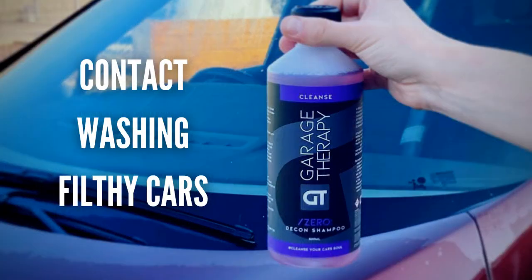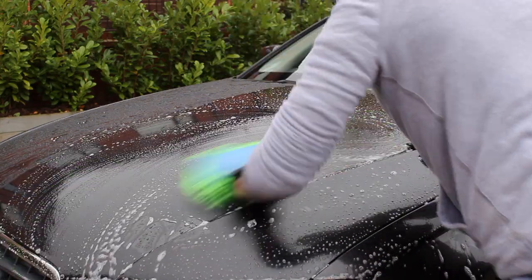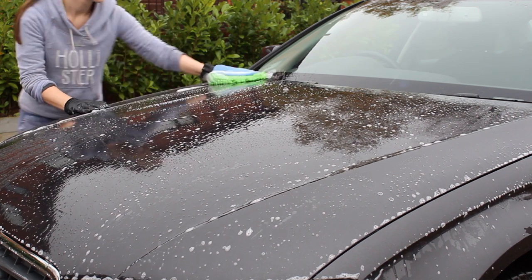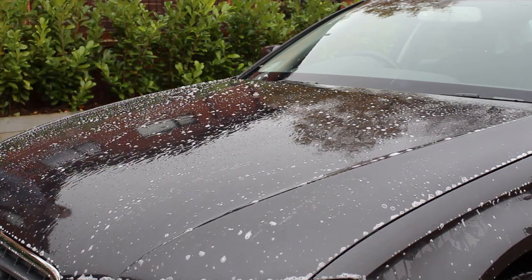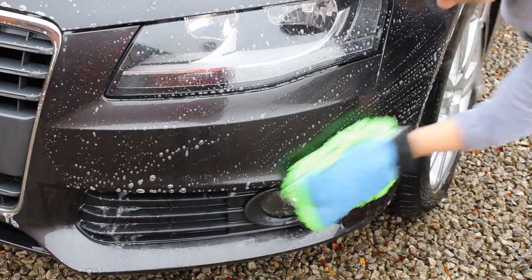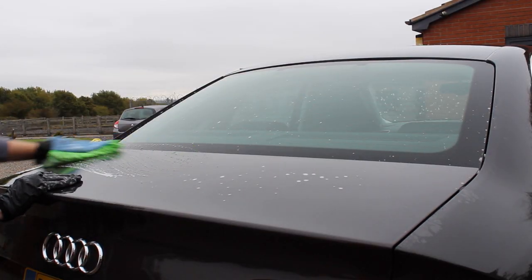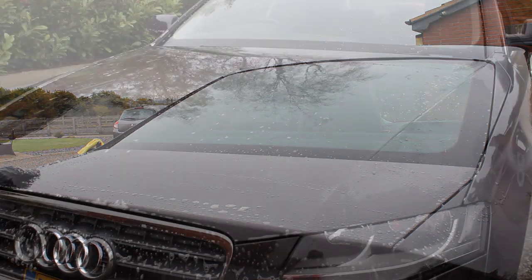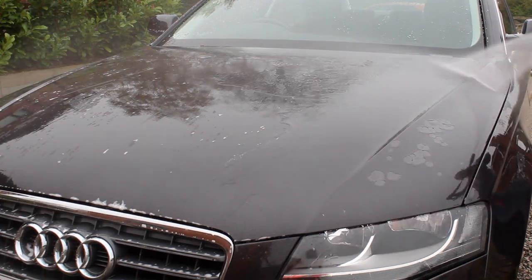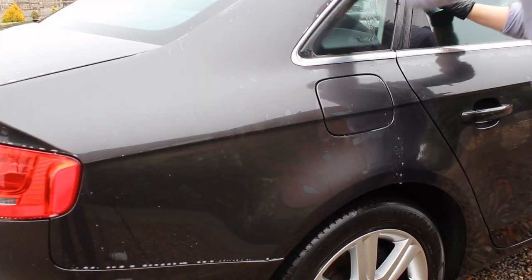Following on, another use is as a contact wash for really filthy cars. It has excellent cleaning ability — much better than a standard pH-neutral car shampoo — helping to remove stubborn dirt while also decontaminating the paint. I really like using it when cleaning family cars that I'm asked to do every six months or so. The cars get quite dirty, and this cuts through the dirt and provides some decontamination without needing a full decon process, saving time.